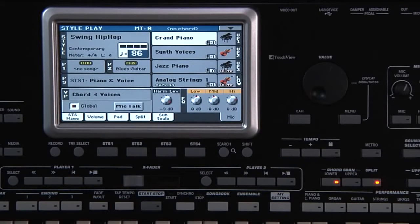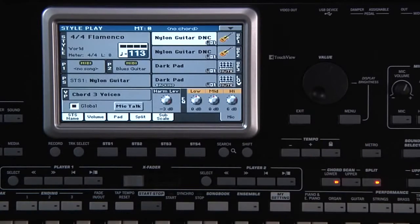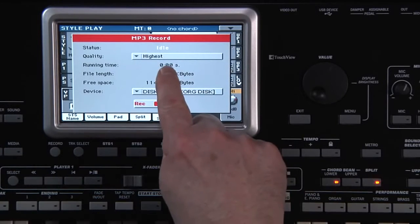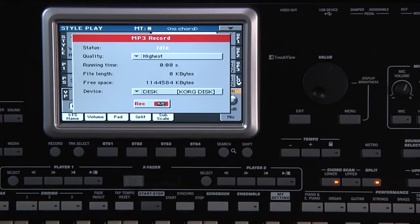It's also possible to record your performance as an MP3. It will record any audio created by the LE — anything you play on the keyboard, the style, the standard MIDI file, even the microphone input, harmonies and effects. Select any style you wish. I'm going to use this style from the World category, 4-4 Flamenco. While holding down Shift, press Record. You can choose the audio quality here — the higher the quality, the larger the MP3 file will be. Here you can choose where the file will be temporarily stored until you decide where you want to save it. Leave it on disk. When you're ready, touch Record.